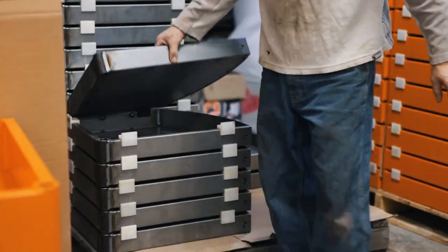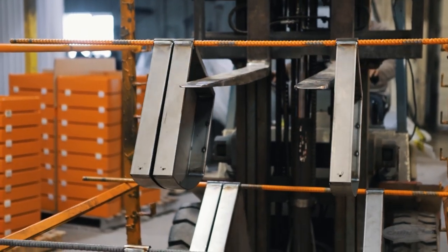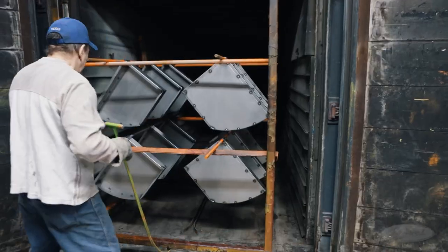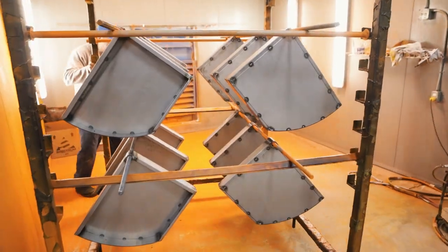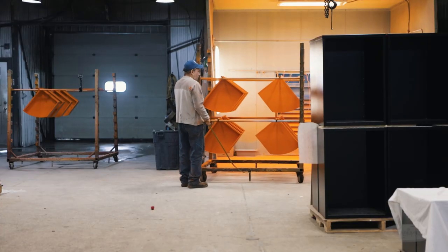Following the welding procedure, the welded drawers and frames are prepared for the painting process. Using pressure washers, they get sprayed with a special chemical to remove all the oil, grease, and dust. The parts are then brought into a paint room where they're powder coated and placed in large ovens to bake and cure.